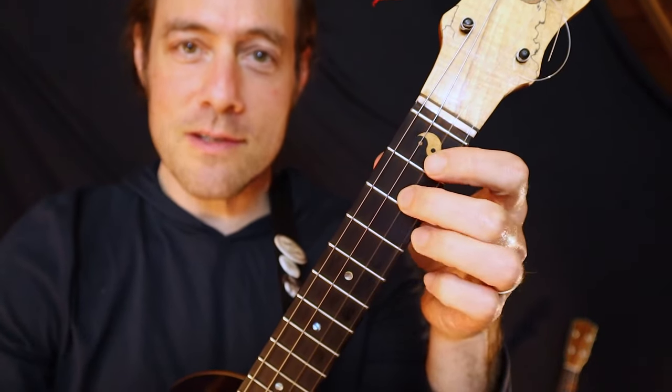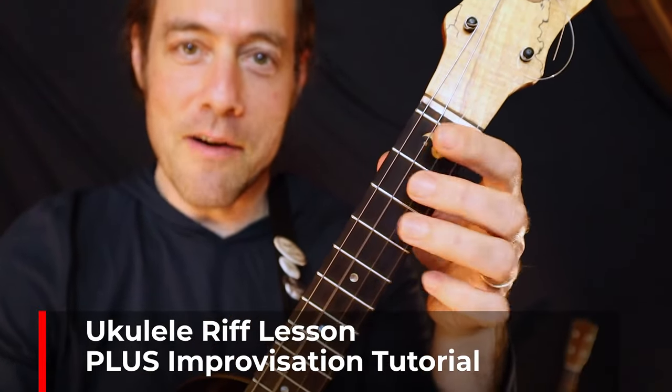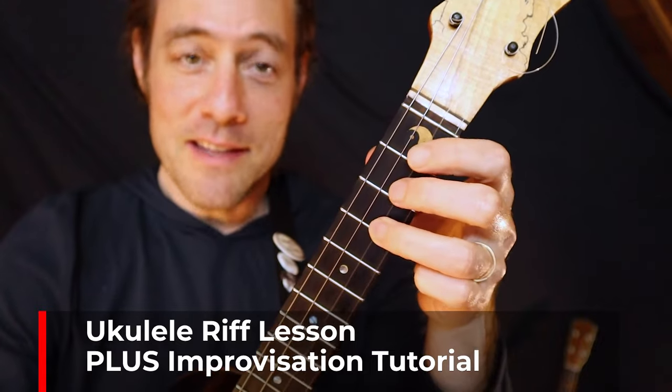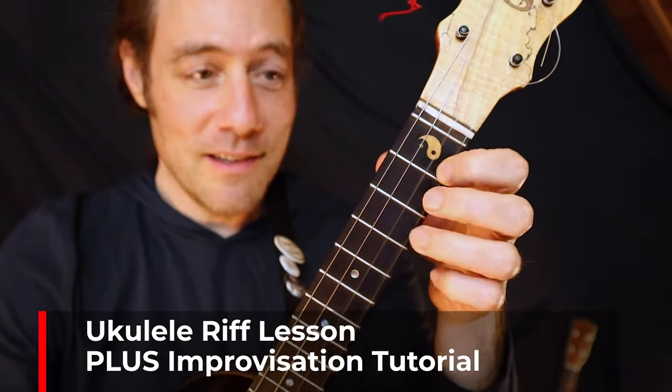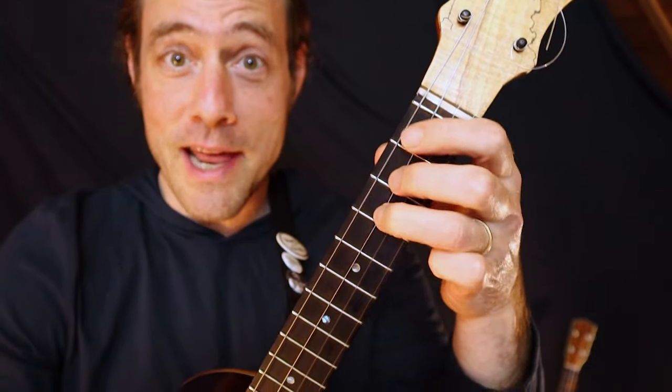In this video, I'm going to teach you this classic lick by Eric Clapton and Cream. This is also a great springboard for improvisation. So get your ukulele out and let's learn it right now.